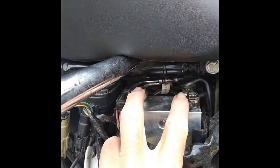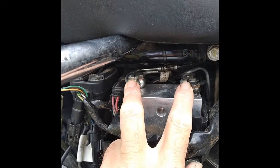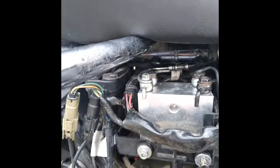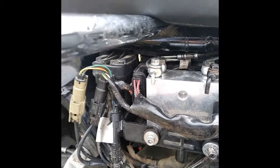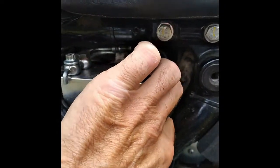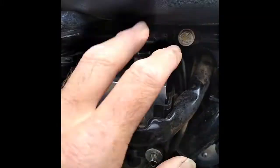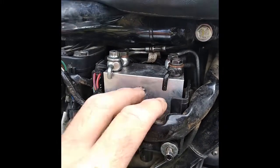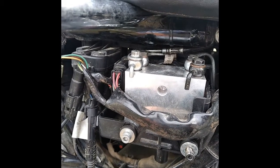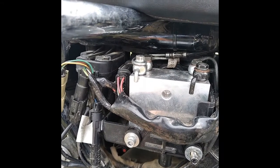This outside here — those are the ones from the masters, and the back ones are the ones that actually go to the calipers. To remove it, there are three screws: one here, one here, and one over on the side at the front. Pull those out, pull the brake lines off, pull those screws out, lift the disconnect on the wiring harness, and pull the valve body out. It's got four screws holding it onto the module.